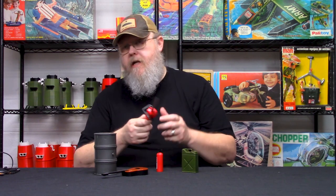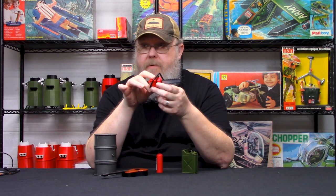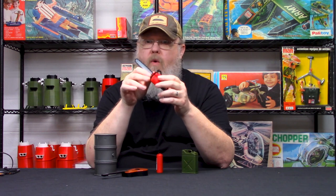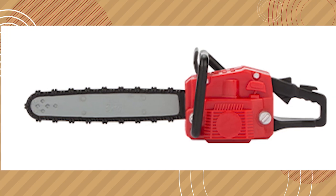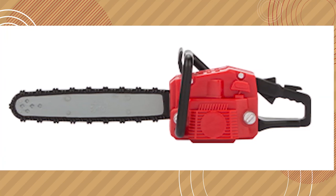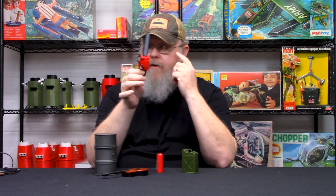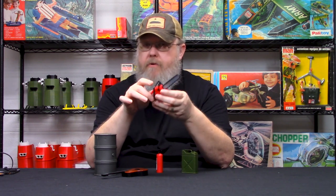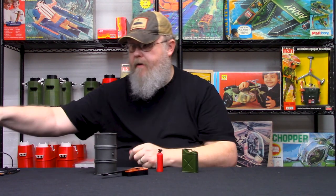We have carried chainsaws before from World Peacekeeper sets — namely the astronaut set — but that chainsaw is extremely small, more like a one-handed type. This is a big one. This one actually has a safety feature, and it's a two-handed chainsaw, considerably bigger and very nicely detailed. You can use it for a lumberjack, your Friday the 13th style villain, or just as a diorama piece.